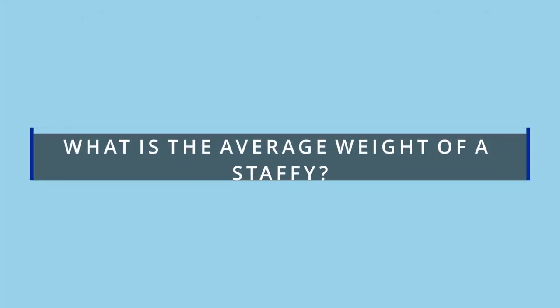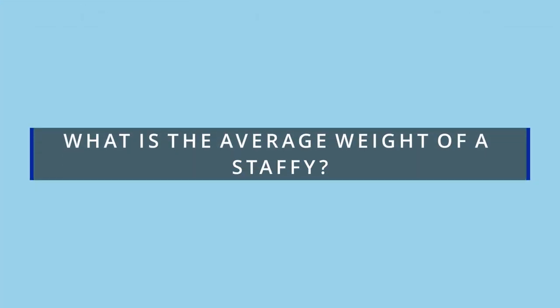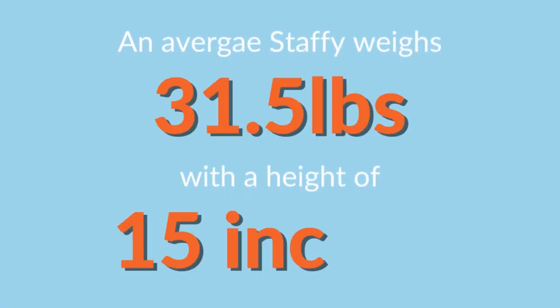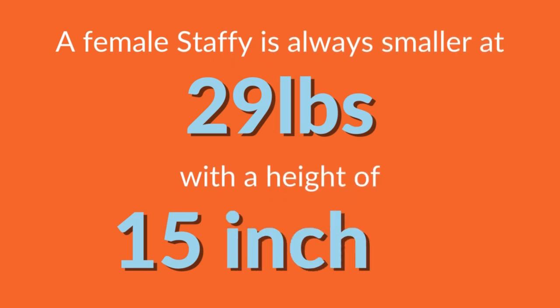What is the average weight of a Staffie? It's a fact that breeders are creating much larger Staffies these days, but notwithstanding, the average size of a Staffordshire Bull Terrier is 31.5 pounds with a height of 15 inches. Females are always a little smaller than males, with an average weight of 29 pounds and an average height similar to males.